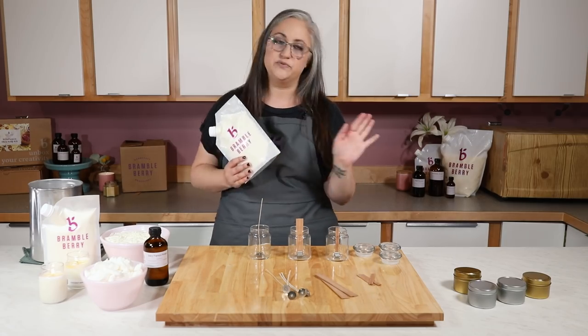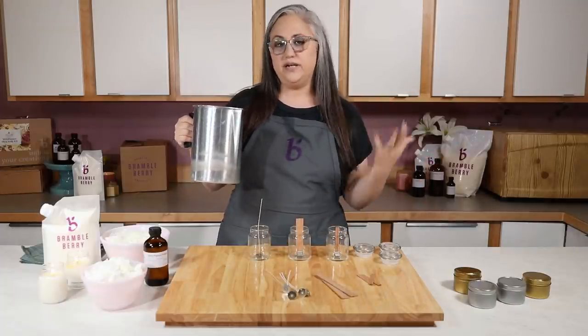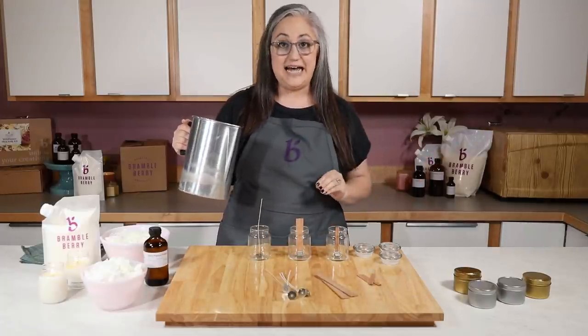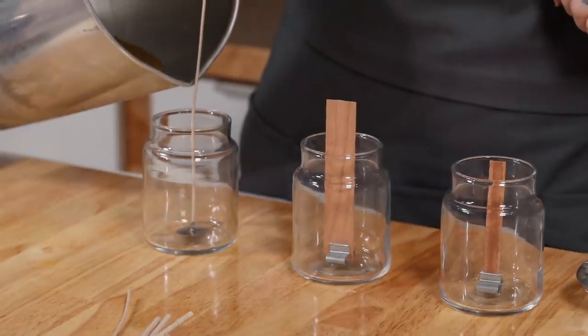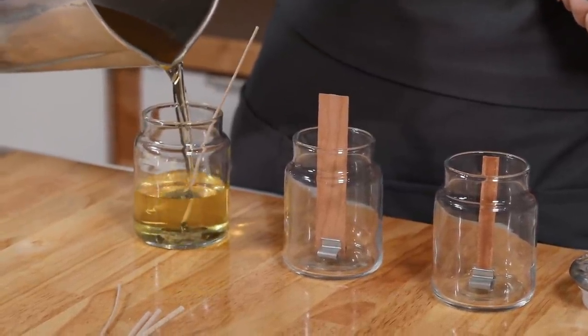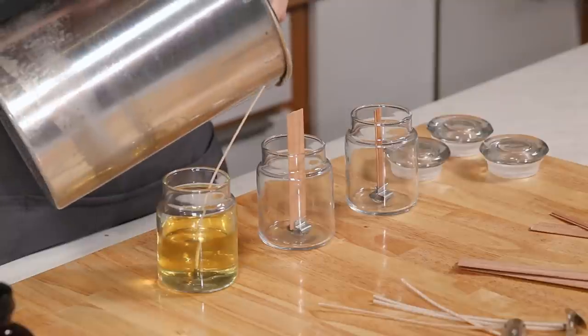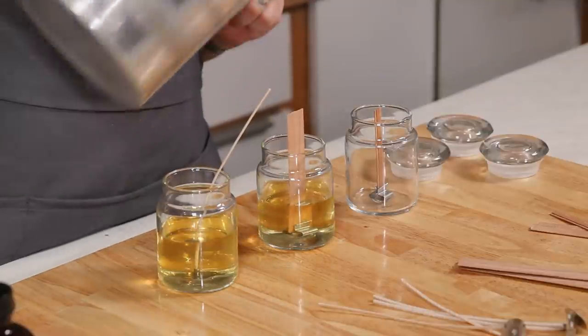Just like you would in our soy basics video — you've heated up your wax and you didn't need to add any fragrance, so now we're just going to fill those containers half full. As you can see, I'm eyeballing it, so half full is subjective.